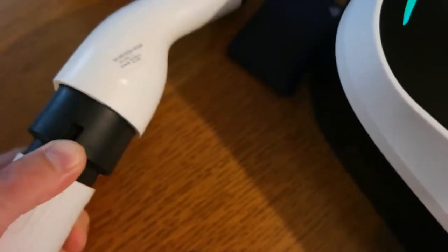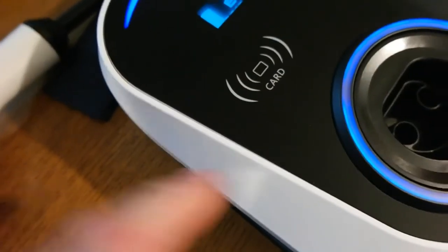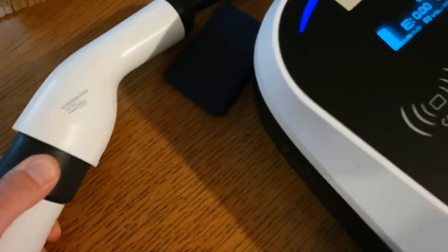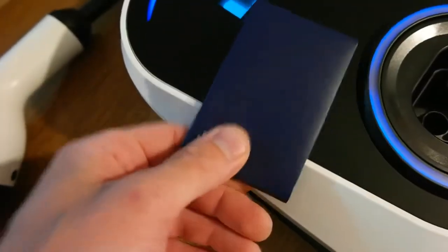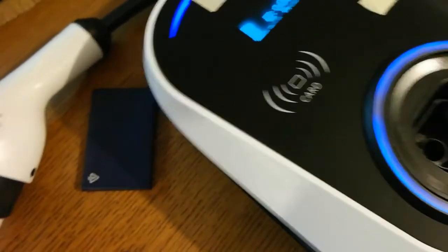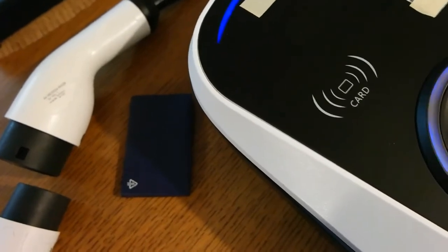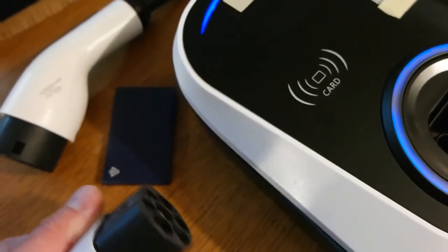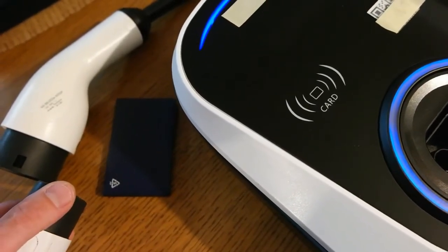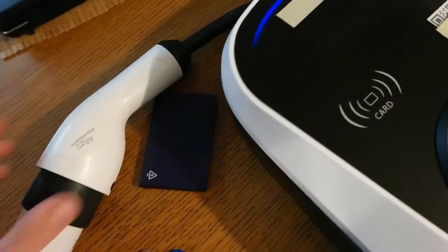If I disconnect, the switch turns off, and if I reconnect nothing happens until I swipe the card again. You can also leave it disconnected, swipe the card, and then you have 20 seconds to connect. If you don't connect within 20 seconds it will beep three times and lock itself again, so you won't be able to charge.